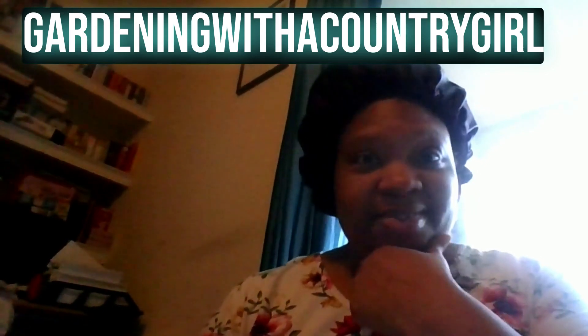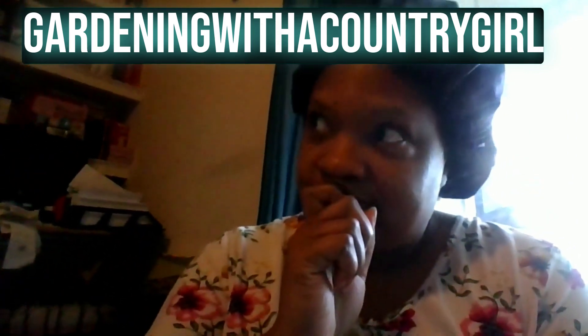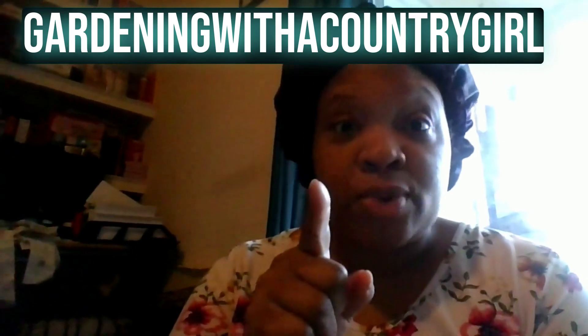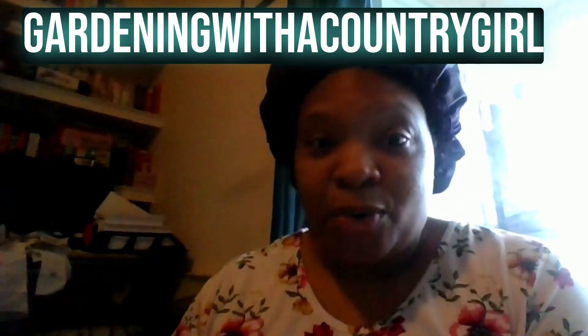Y'all, I'm sitting on the floor next to my houseplants. You need to go follow my gardening page, Gardening with a Country Girl, because I unboxed a jumbo amaryllis and I just want to show y'all real quick.